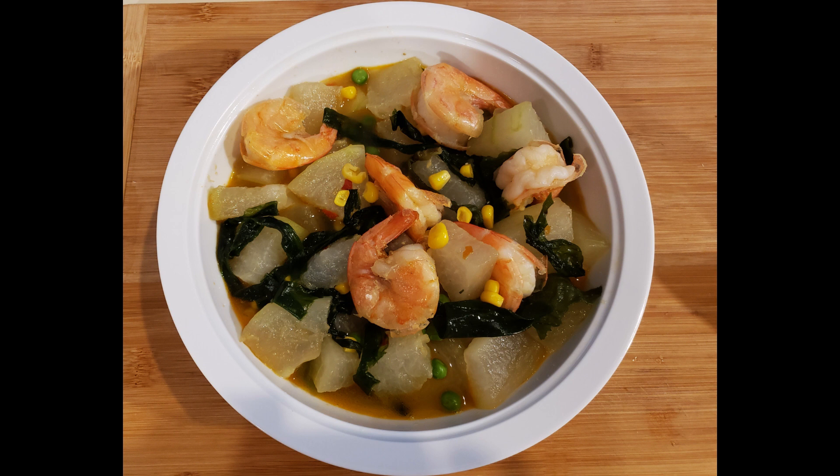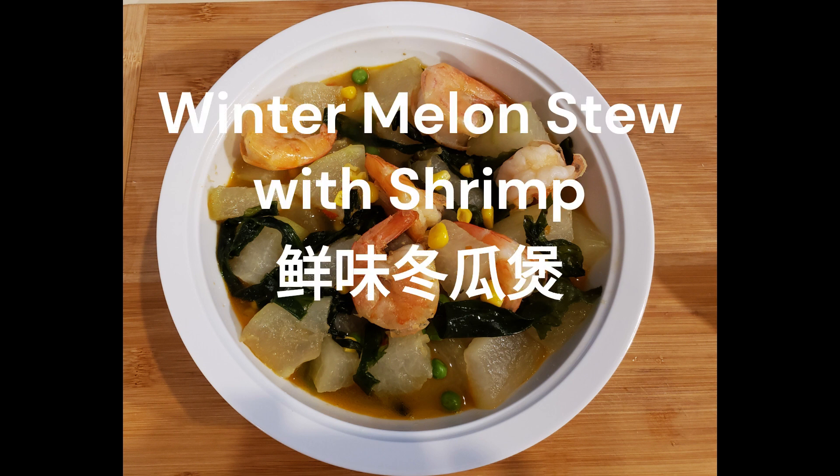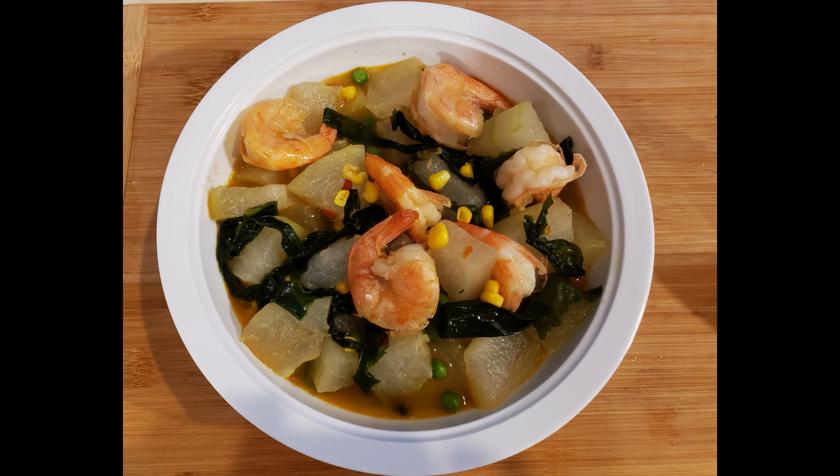Hello friends, welcome to 5Fresh channel. Today we are going to make a winter melon stew with shrimp. Winter melon is also known as ash gourd or wax gourd. It is low in calories and contains a good amount of fiber that could make you feel full longer.